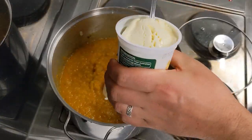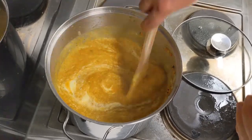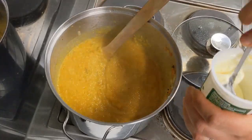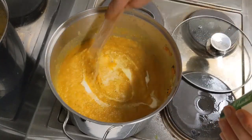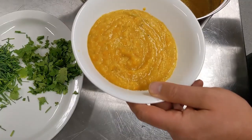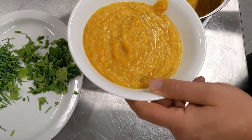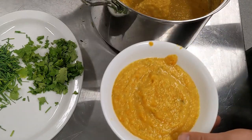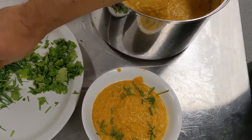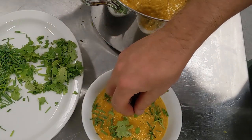Next, get your sour cream and put in a couple of big spoonfuls, then use your wooden spoon to stir it in. It'll look pretty shocking at first and then as it combines with the carrot soup it'll take on a beautiful color. For a kilo of carrots I've used about 150 grams of sour cream. Serve immediately and sprinkle on some chives and a little bit of coriander, or put them to one side for people to serve themselves.